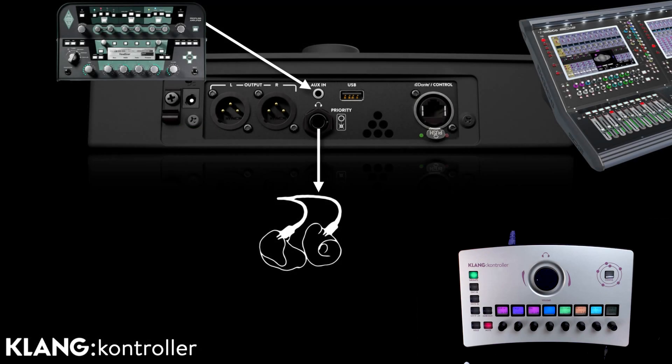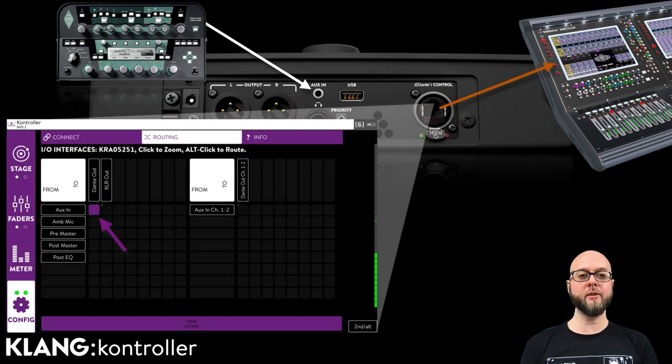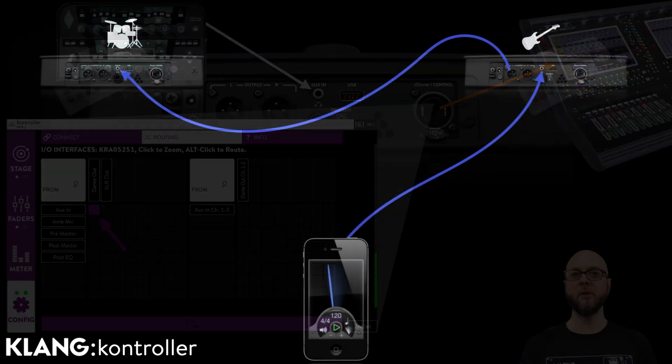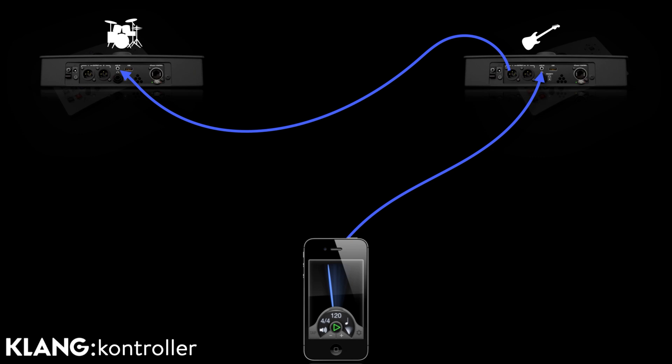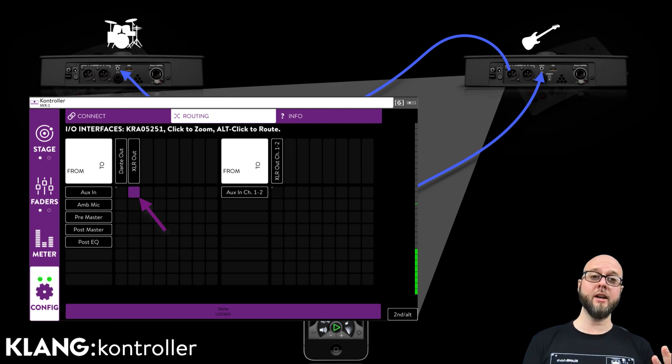As we already know, we can use the controller's Aux In to add a local source to a musician's mix. But we can also send this local Aux back to our console via Dante, effectively saving two channels on our console stage box. Another application would be to allow the bassist to share their local Aux In with the drummer via an analog cable between the two controllers. All we need to do is route the bassist's Aux In to the XLR line-outs.